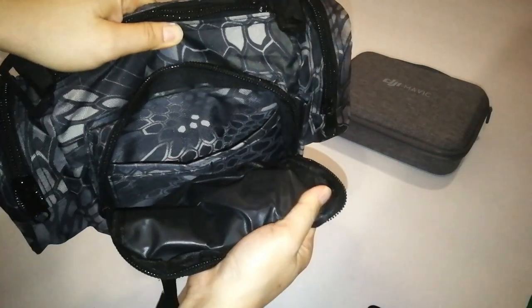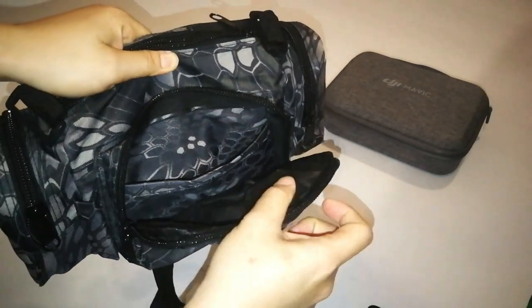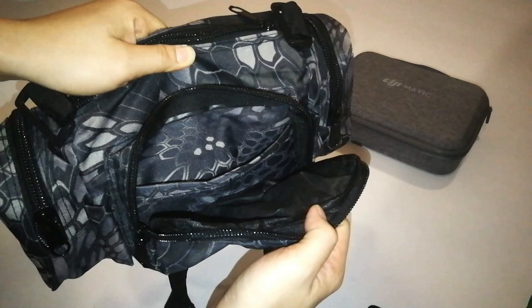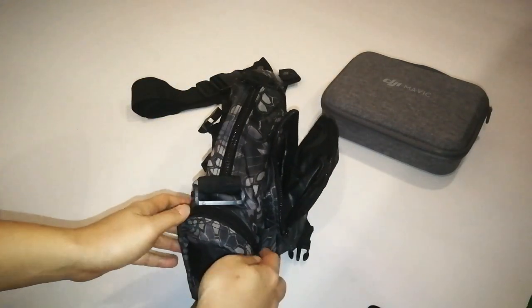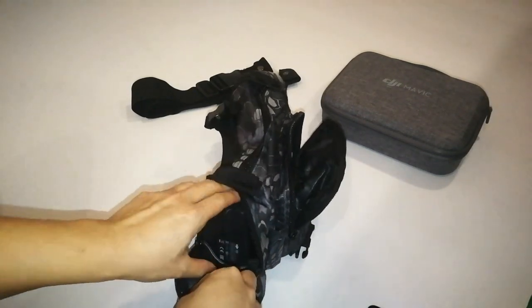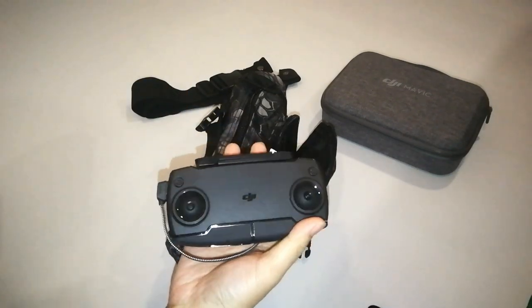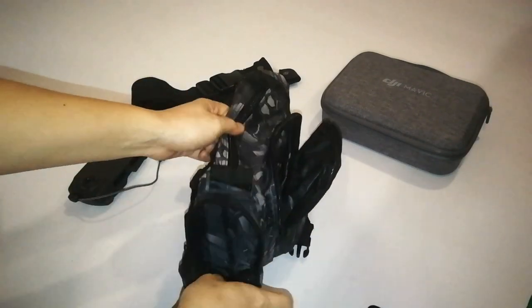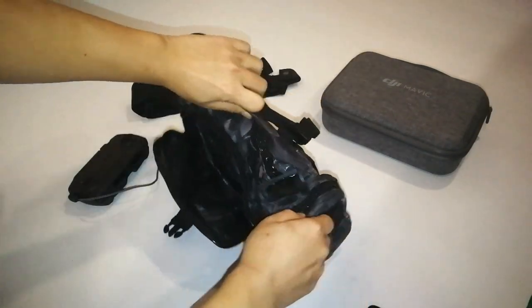The material is a little bit like waterproof, but I don't think this is a waterproof bag given the price. It's more towards splash-proof. Let's take a look at the side — this is where I put my controller. The other side has the same splash-proof material.